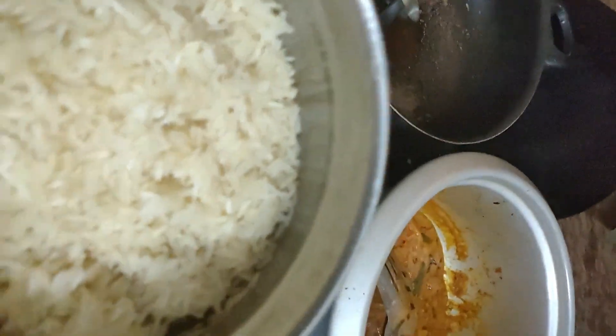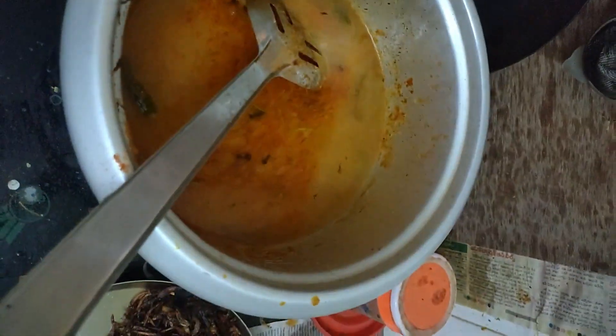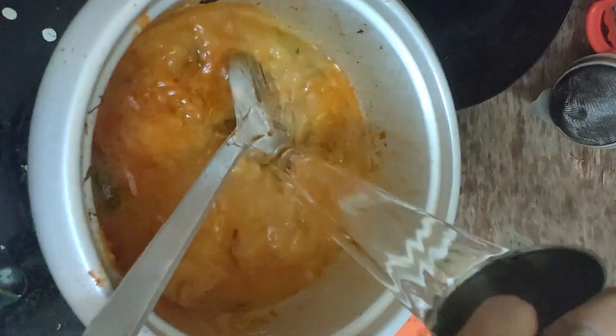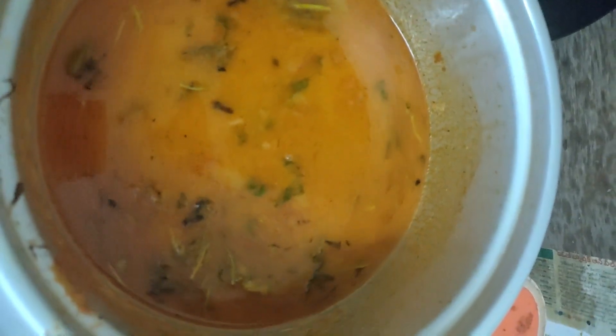Add 1 glass of rice and 1 cup of water. Add masala, half a spoon of salt, and 1 cup of brown onions.